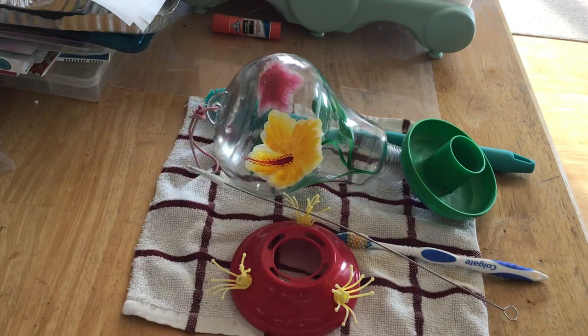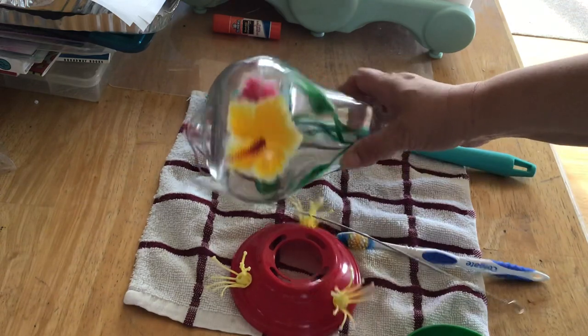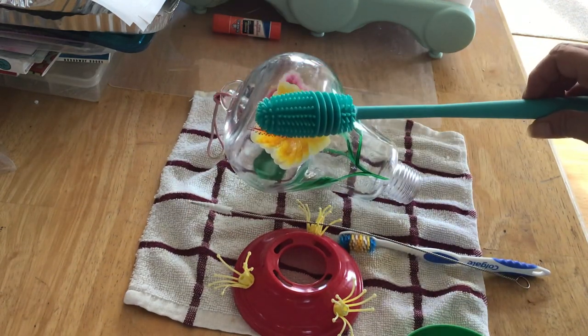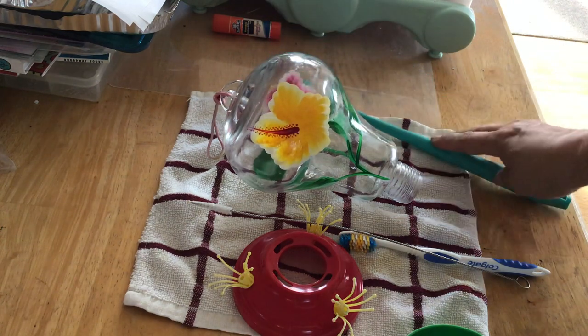Hi everybody, this is how I clean up my hummingbird feeder. Starting with the base portion of the hummingbird feeder, I just use a water bottle — a reusable water bottle cleaner. Works great, can fit the whole thing.